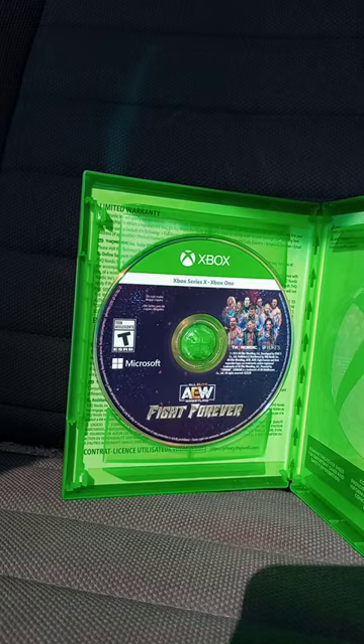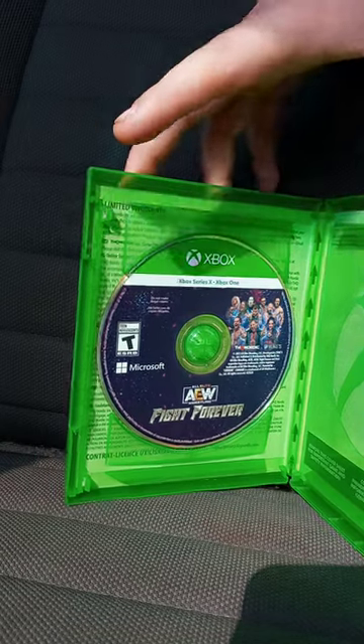Let's go ahead and get it out of the box, shall we? Alrighty guys, there is the disc.